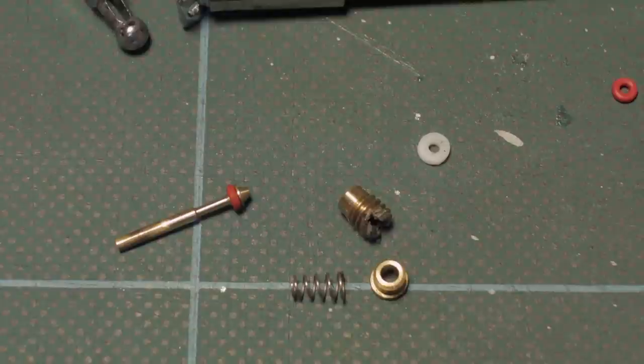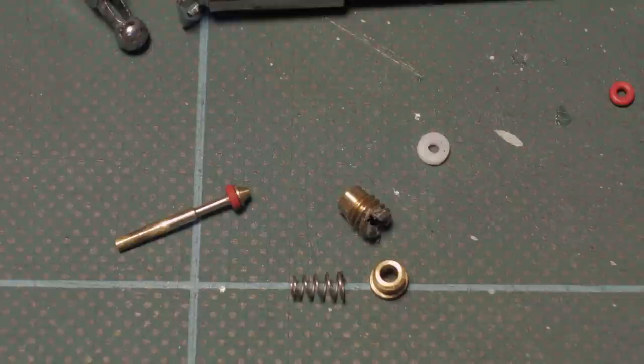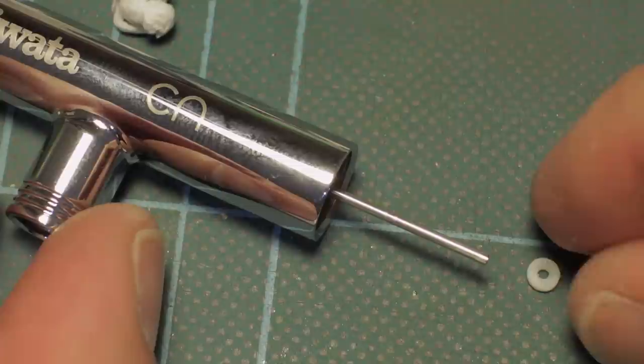I'm going to go ahead and give this a thorough clean using cellulose thinners, because cellulose is a great coverall thinner to use regardless of the type of paint — it will pretty much dissolve anything apart from chemically cured paints such as 2Ks. After this thorough clean, subsequent use will only require a strip down to the first stage as demonstrated at the start.